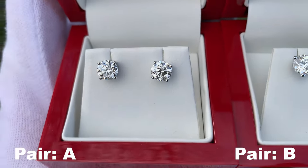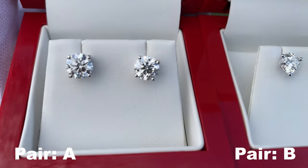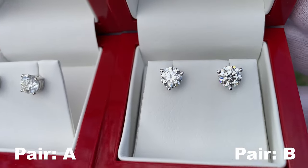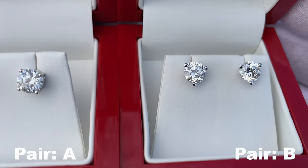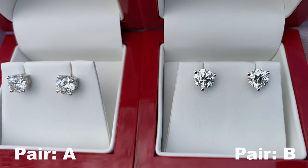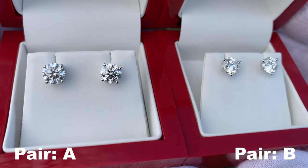The light is kind of offset on the left-hand side as you can see as I rotate the diamonds, but you can see they look absolutely fantastic — both of them look amazing. This is some of my favorite lighting to film diamonds. I've done a lot of trial and error with different lighting conditions and this time of day just makes these diamonds look amazing. So this is the outside shot.